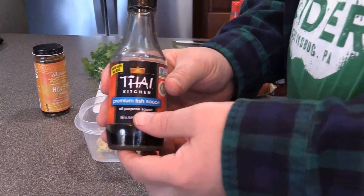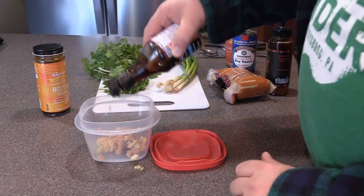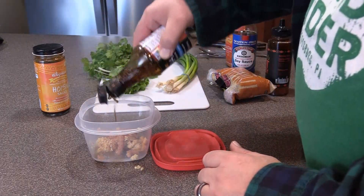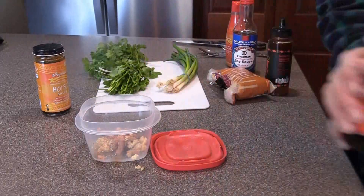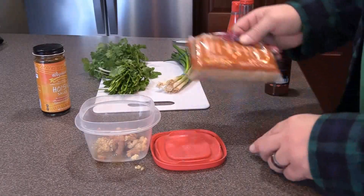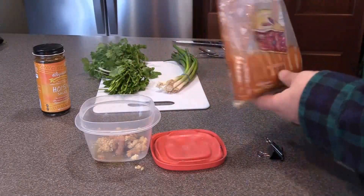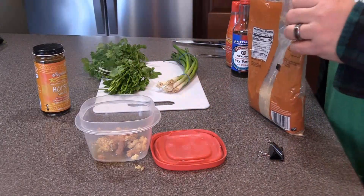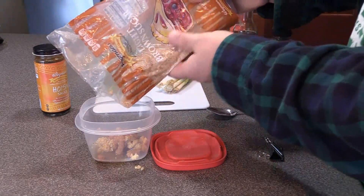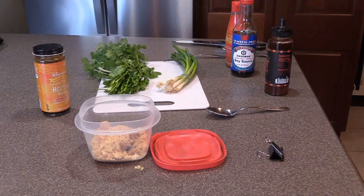A little fish sauce — gives it a little flavor. We got our brown sugar; I like to use dark brown sugar, but this is light brown sugar, that's okay. Put it in there. A little brown sugar.